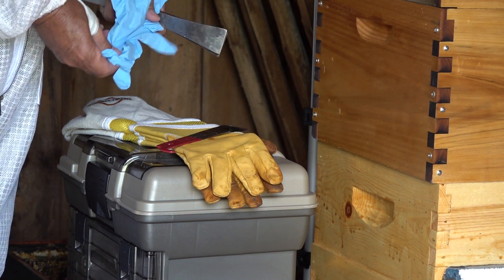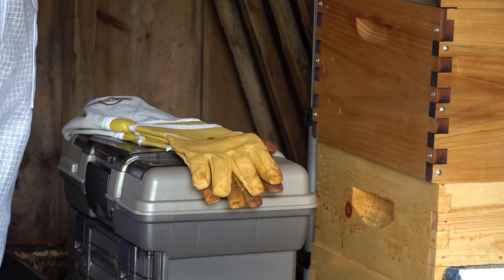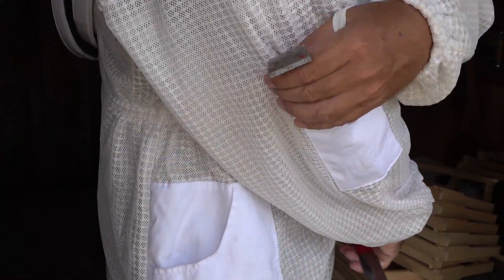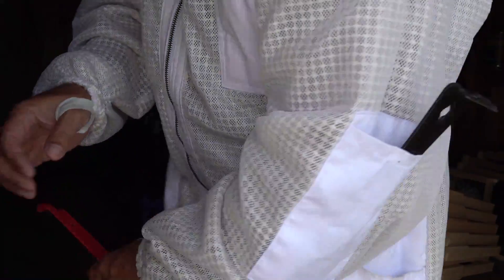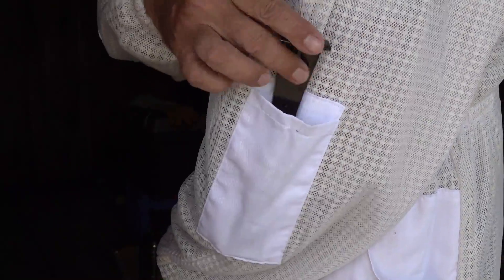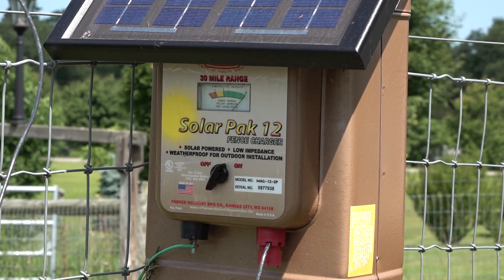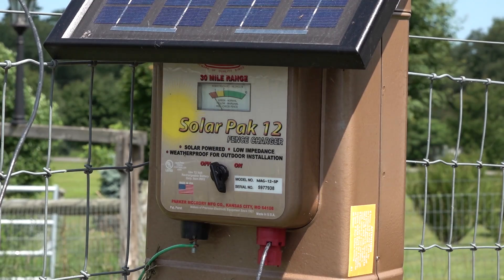This is going to be a simple operation. Anytime you're dealing with brood frames you may run into defensive bees. I'm wearing my hot weather suit, which has upper arm pockets where hive tools slide in. Be careful bending forward — they will fall out. Also, don't forget to turn off your electric fence charger.